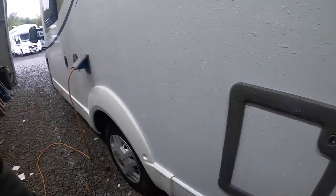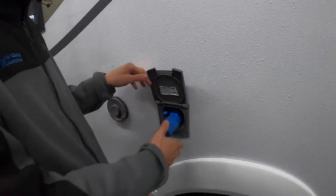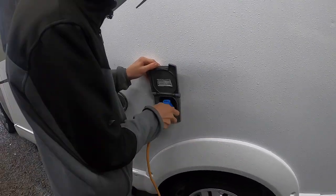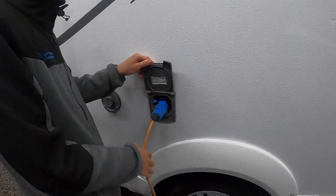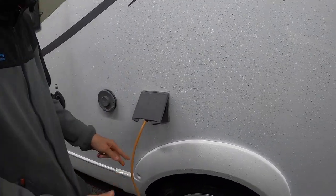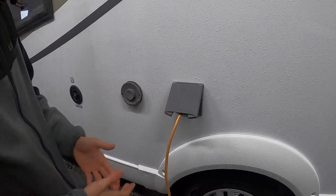Coming further down the vehicle, you've got your main hookup point here. To hook up, lift the collar, slide it on. To unhook, just press that little blue catch. Always hook the vehicle up first and then connect to your site, as you wouldn't want to be walking around with a faulty or live lead in the wet.